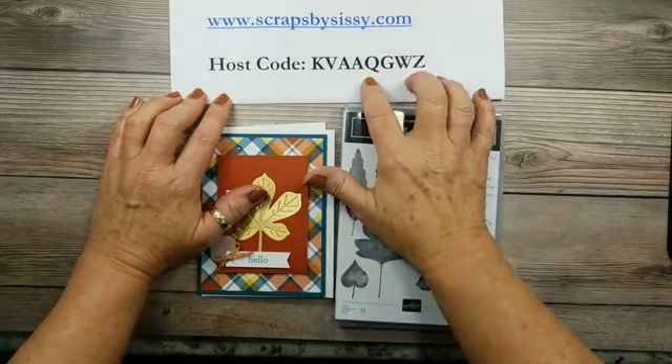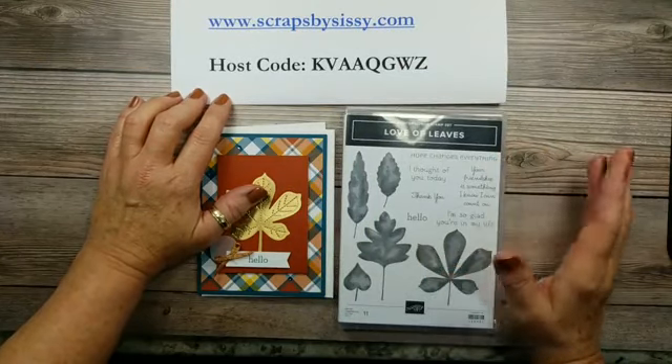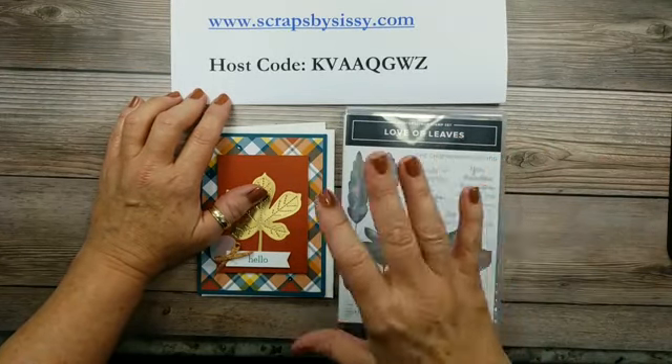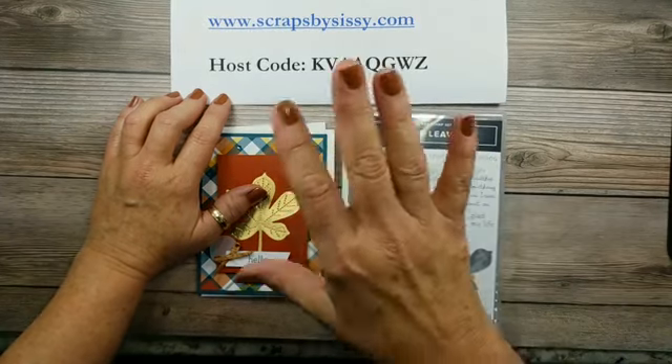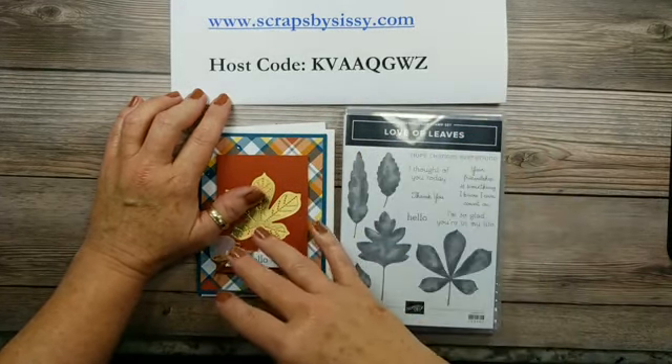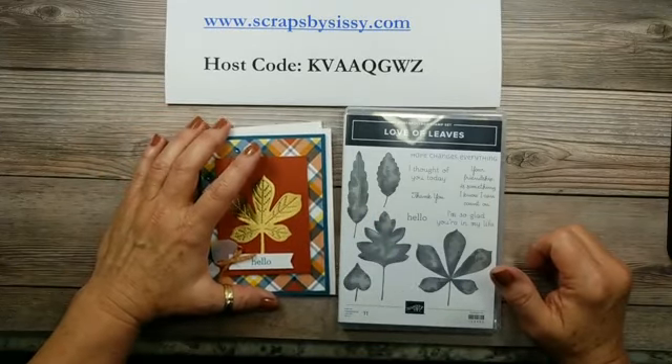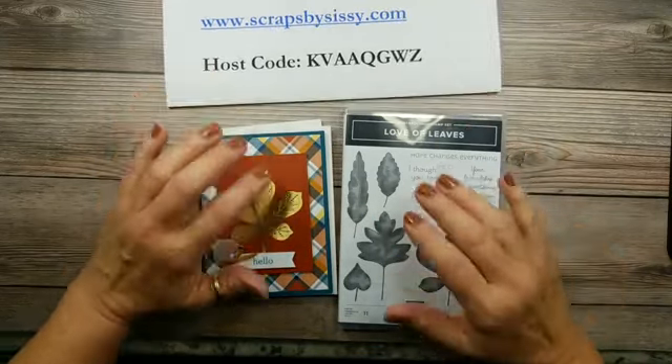Once you place your order with this host code, shoot me an email to let me know which stamp set you'd like. It can be either in the mini catalog or the new annual catalog, and I will get that out to you as soon as I close out that order.